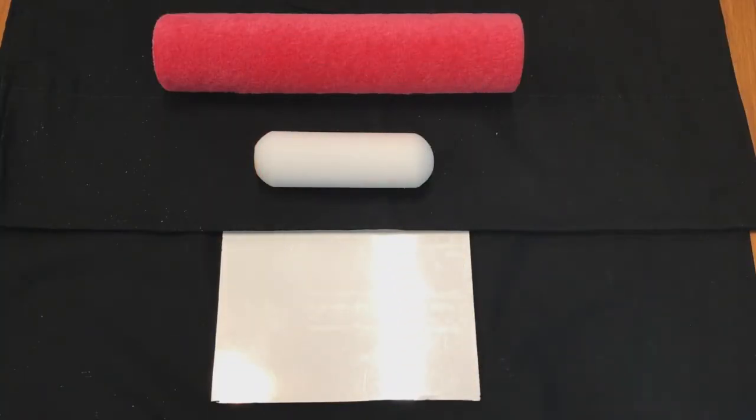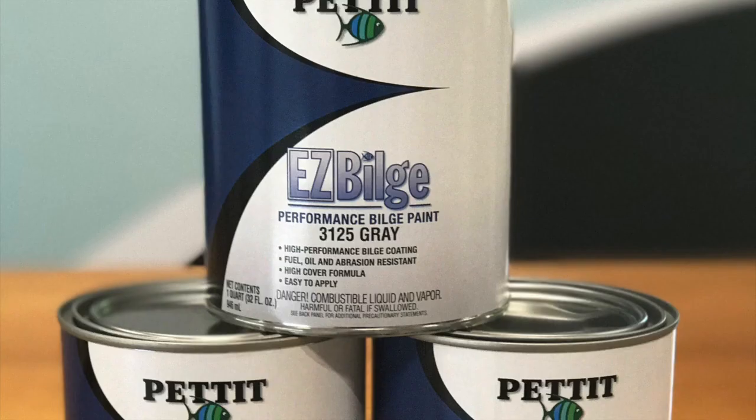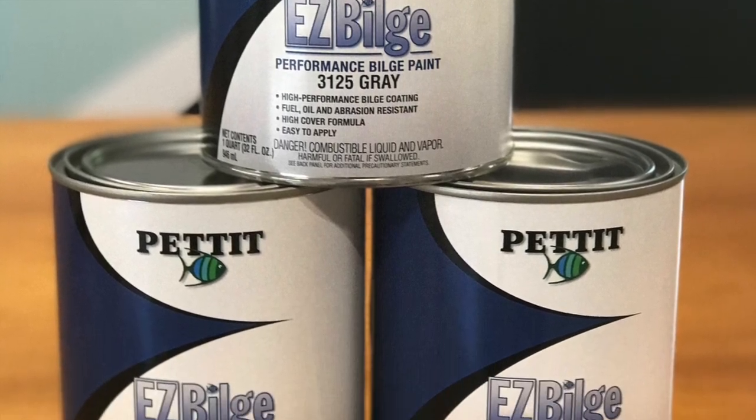EZ-Bilge is available in white and gray. At the bottom is an example of two coats of EZ-Bilge white using a white hot dog roller as seen in the middle. These rollers are usually preferred as bilges can be very tight. However, the pink roller above, the 316s, can also be used in its application. EZ-Bilge comes in quarts and gallons.